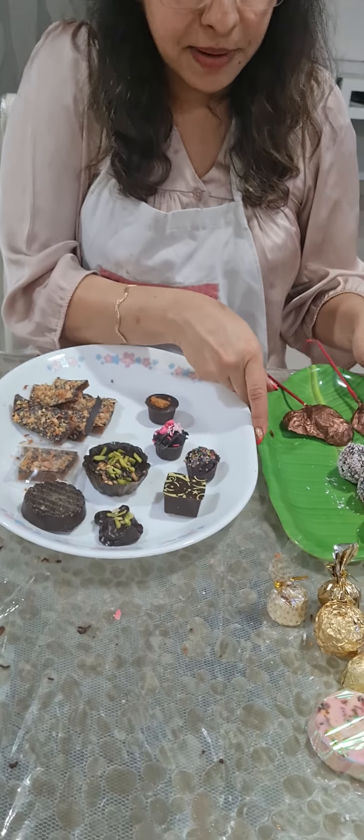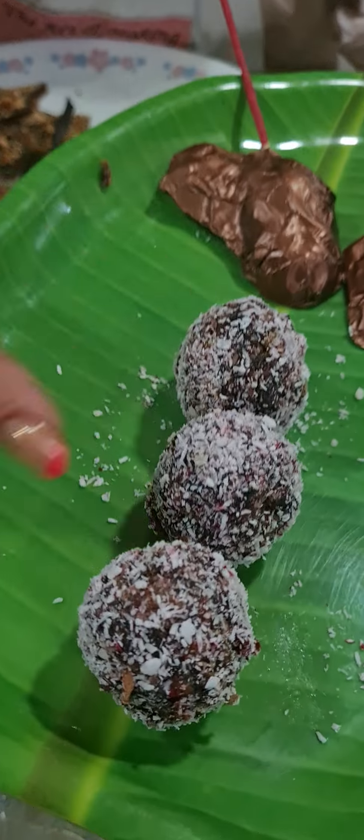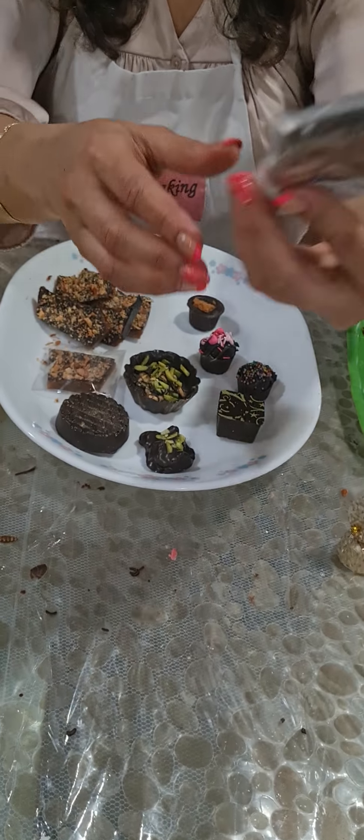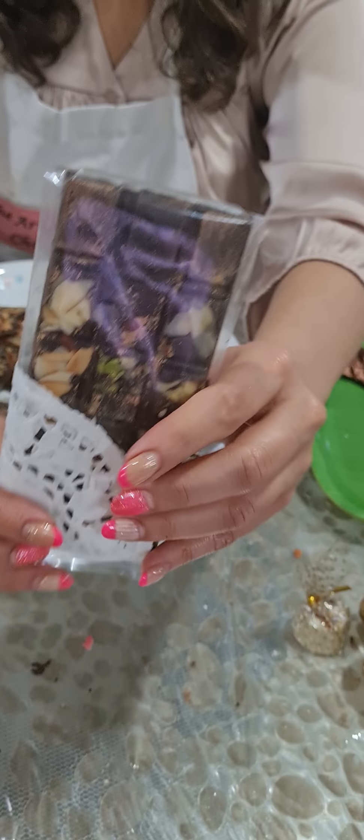We did paan bites — these are our rose paan bites. Then comes the inclusion bar. This is your inclusion bar, and I have shown you how to wrap it as well.